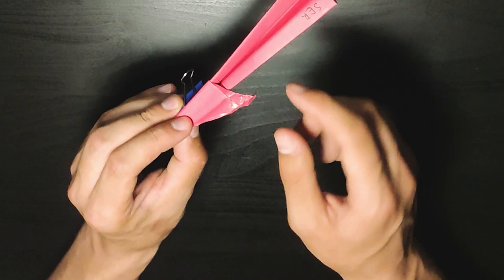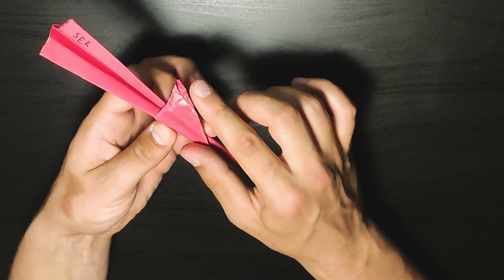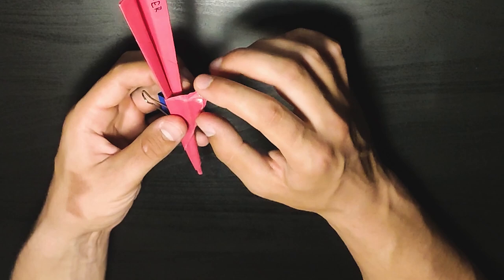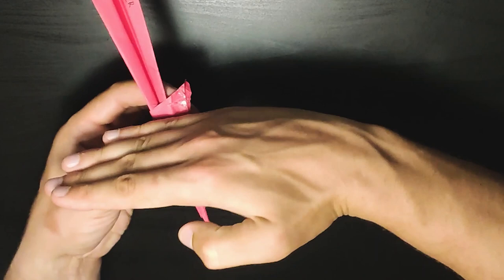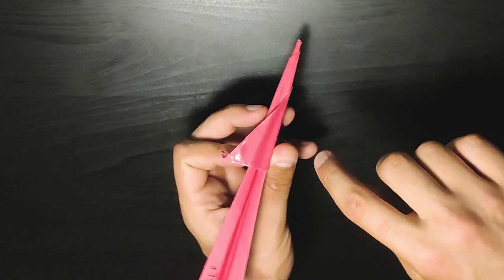Once you come to this part, depending on the fold and everything, it should look like this if you followed it completely — though sometimes it differs. Try to make the fold exactly straight and horizontal to the plane. This is the first fold you will be making here. You can see it's completely horizontal to the plane, and you just push it down.